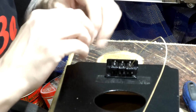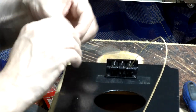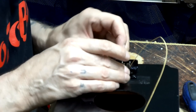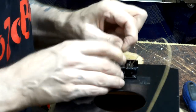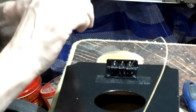That's the middle string. As I said, this is going to be tuned GDG - it's known as open G tuning, which means even without fretting it, when you play all three strings together you've got a G chord. It's good for bar chords and it's much easier to play chords on this than a regular guitar because you've only got three strings.